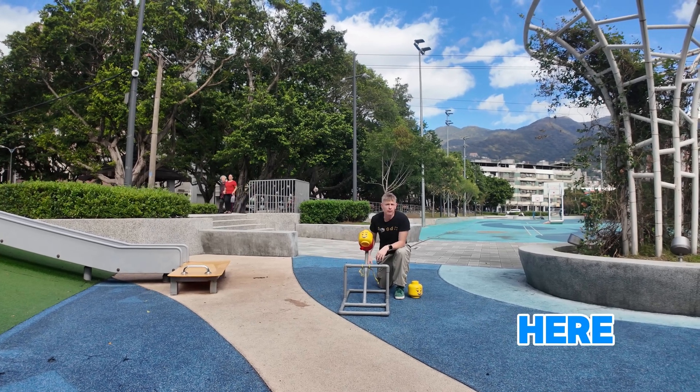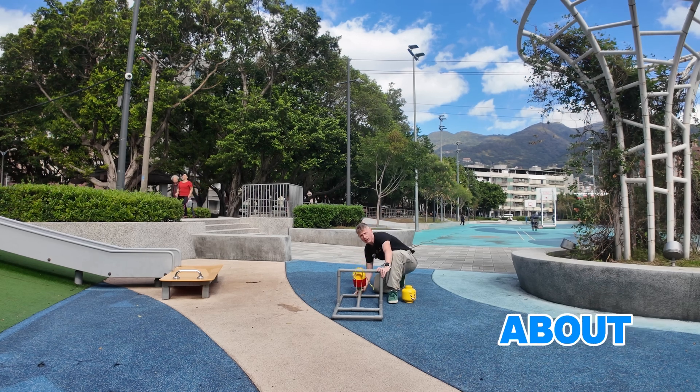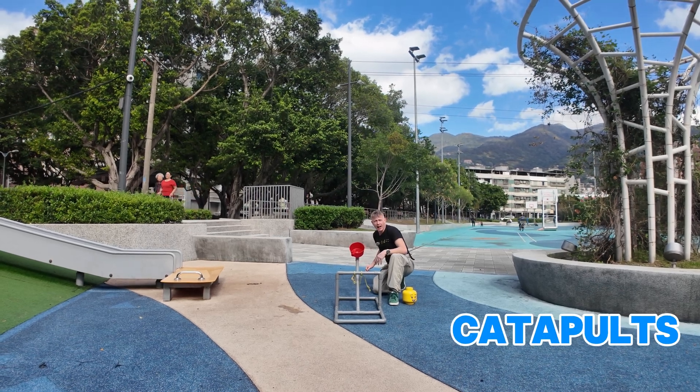Hello everybody, it's teacher Paul here. Welcome back to Build Club. Today we are learning about catapults!